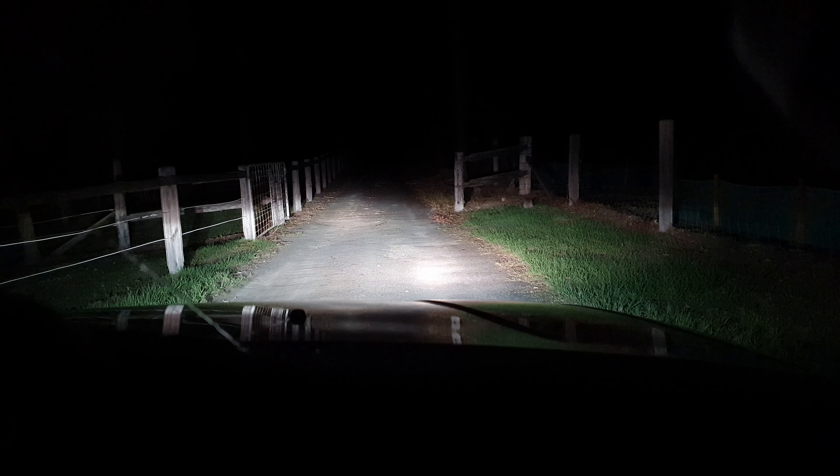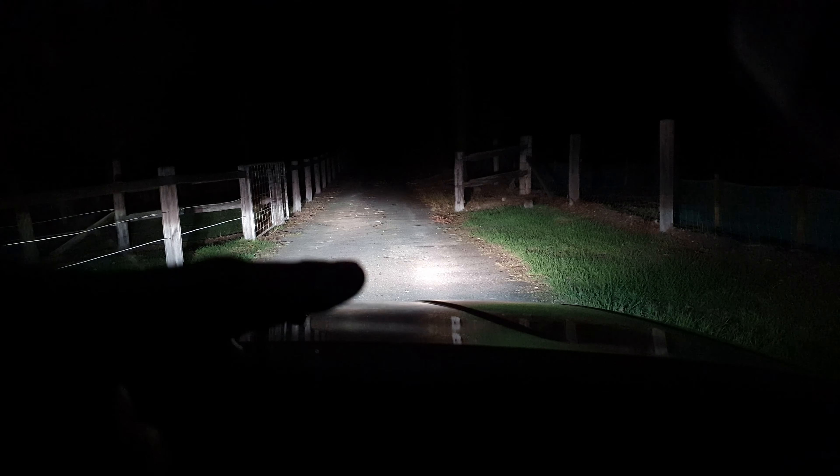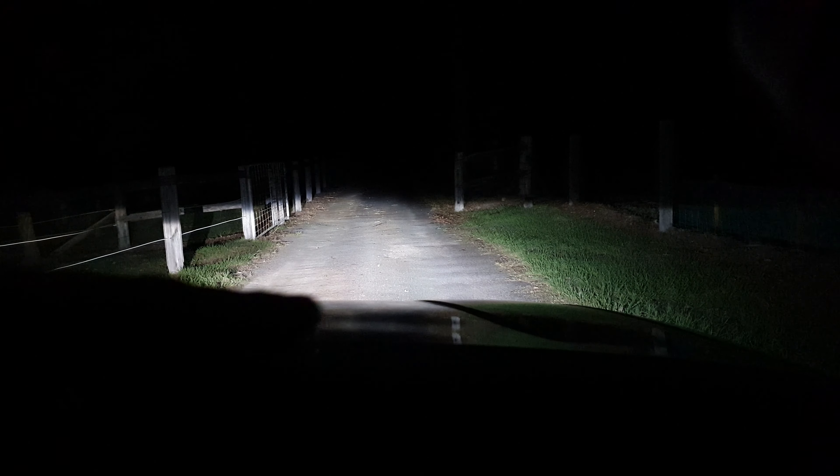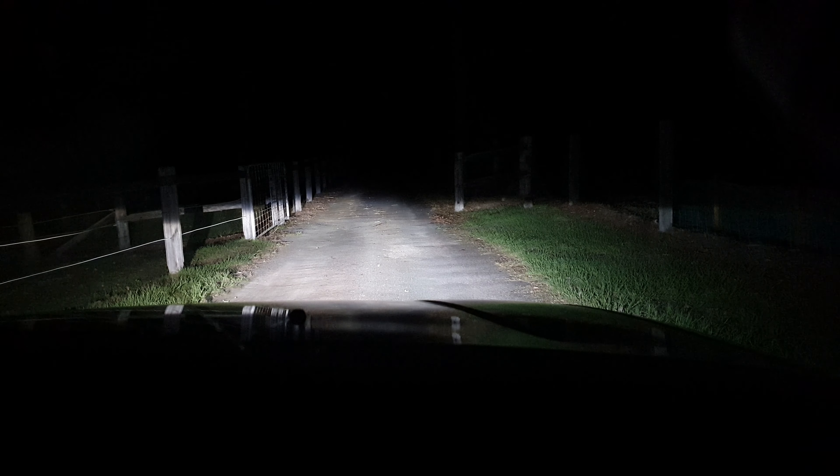So I've got the high beams on and you can tell that my high beam on the right hand side is just way down. We're going to adjust that. The high beam on the left hand side however looks pretty good. If I turn the main beams on, I can actually see that the right hand side there is just a little bit too far pointing down. So we're going to adjust that.